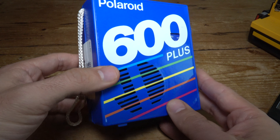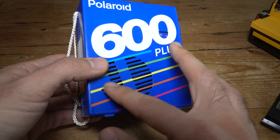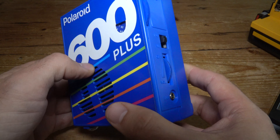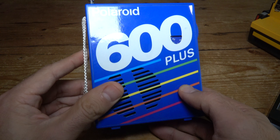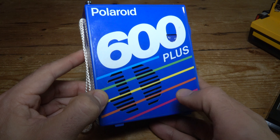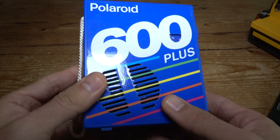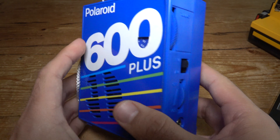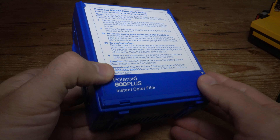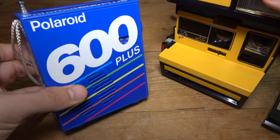This is a really cool radio because it's made to look almost exactly like those old Polaroid 600 Plus film packs from the 80s and 90s, especially with the colorful lines at the bottom — very 80s design. Most people online, on YouTube or Reddit, claim this radio was not sold but was actually a promo item that Polaroid gave out, though I could not confirm this for sure. It's a little bit thicker than a Polaroid pack, but it's definitely made to look like one.